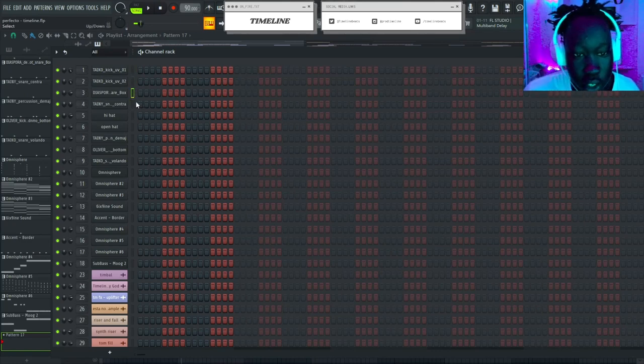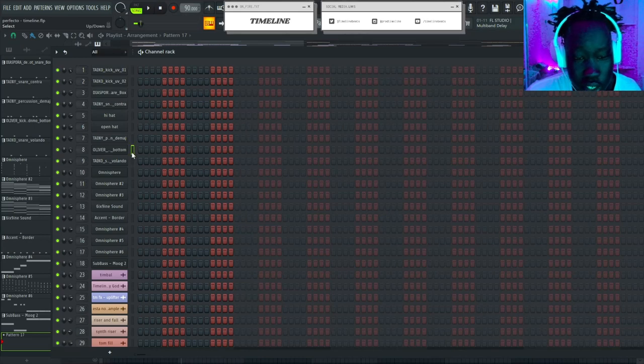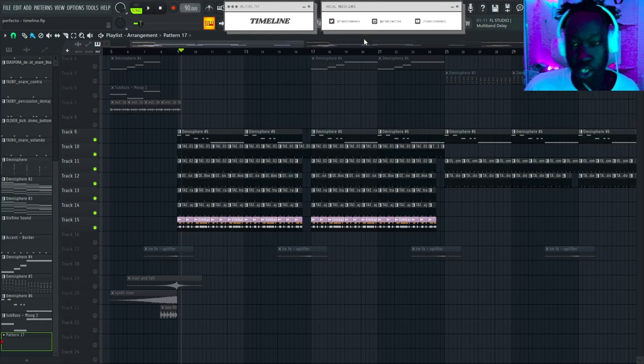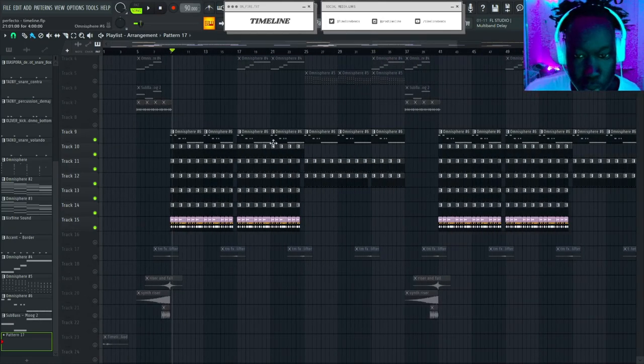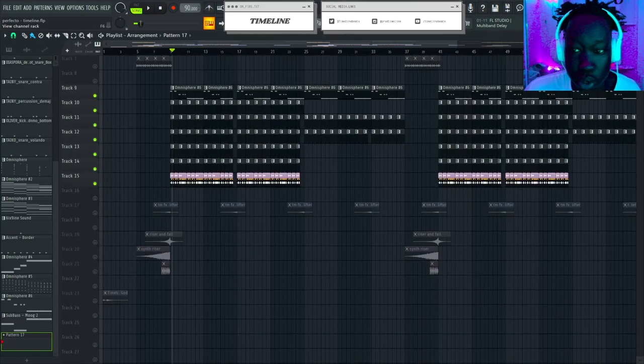We got this snare, we have this accent snare, we have this little timbal — it's like a percussion. And then I added a kick and another snare which is for another section of the beat.